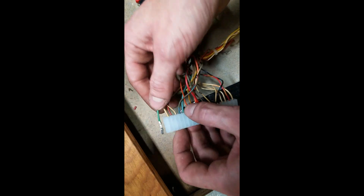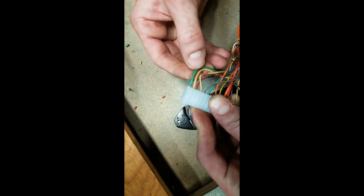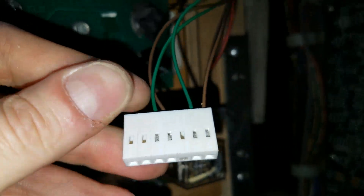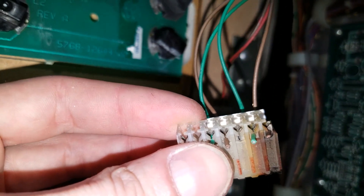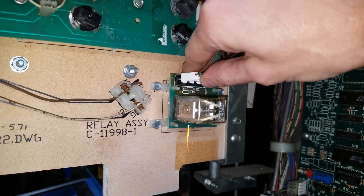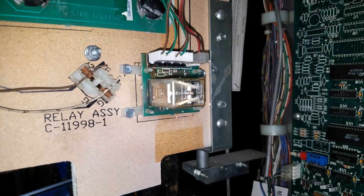Last one — click. You always want to go one at a time when you do these to make sure you got it right. I always try to get the old connector and verify the wiring order is correct before I plug it in. And it is right, as you can see. So now we're gonna plug her in right there — a little snug. Congratulations, you just repinned your first Molex connector!